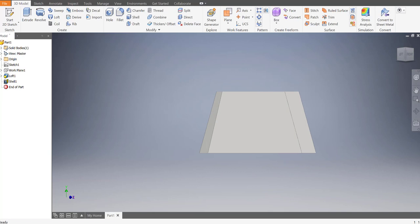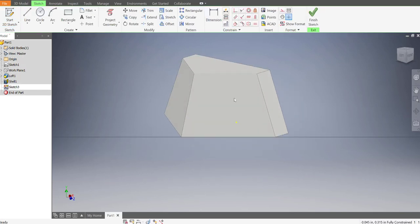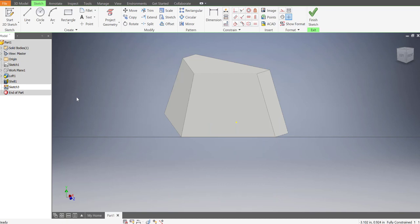Now let's work on the front. The front has two doorway recesses - they're not hollow, only cut 0.05 inches deep, so there's still 0.05 inches of material left. We need to get those added. Start a 2D sketch on this surface. The thickness is 0.1 for each of these parts, so we don't want to mess with that.